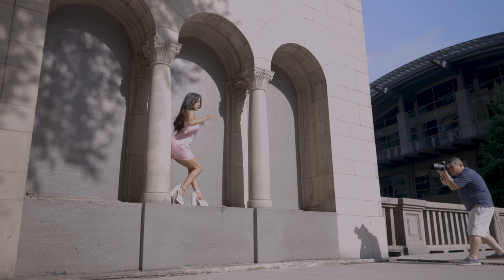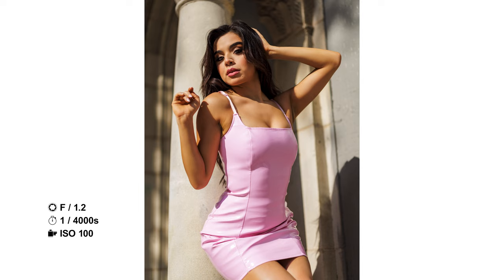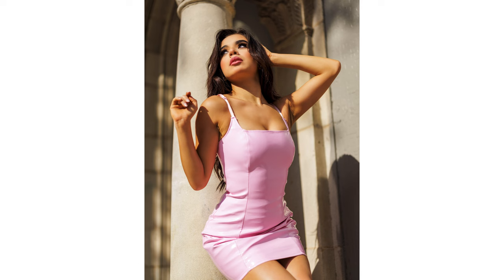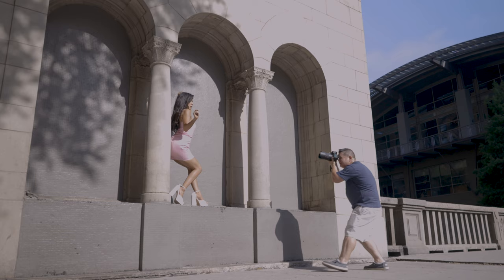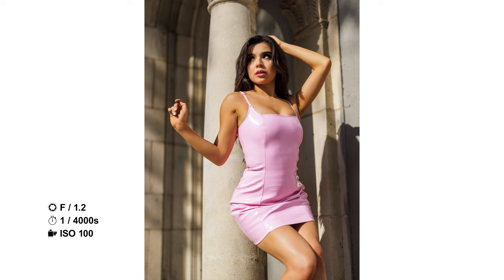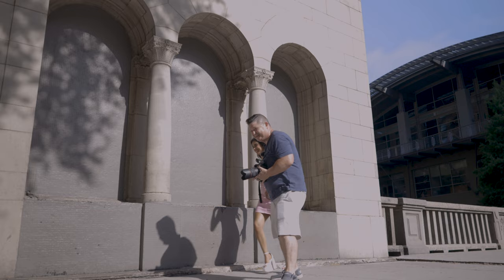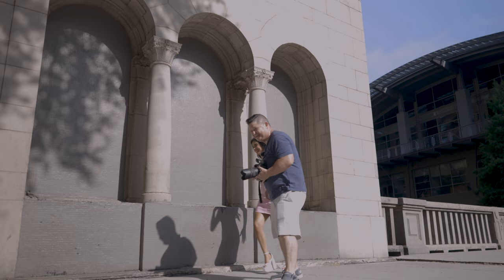I'm going to have you turn your face just a little bit more that way to get more light on you. Gorgeous. You just keep looking out. Ah, beautiful. Last one. Let's pop you down out of the sun — I can't have my model sweating, so we've got to get her out of the sun. Perfect.